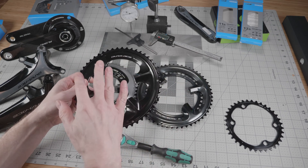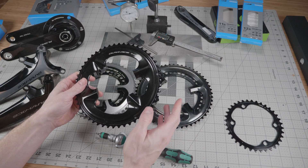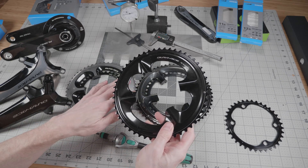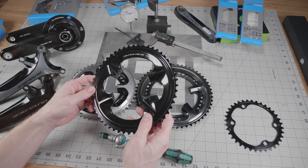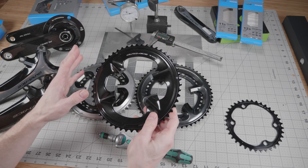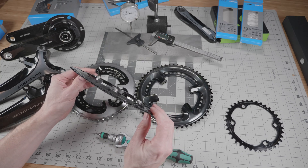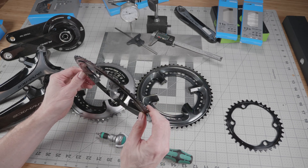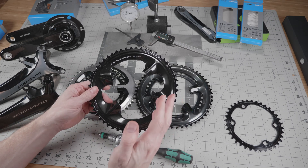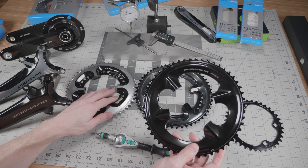That means the answer to backward and forward compatibility is, like so many technical things, yes and no. You can absolutely use the old 11-speed chainrings on the 12-speed chain and groupset, but it's not going to shift quite as well. The good news is that because the teeth are not really any different in size, it doesn't look like you're going to get any excess chain wear with the 12-speed chain on the old 11-speed chainrings.